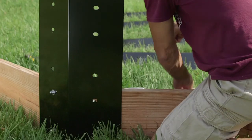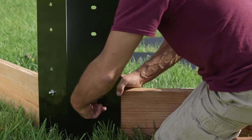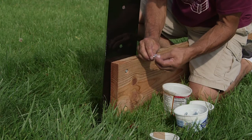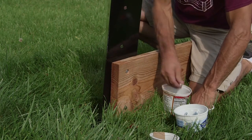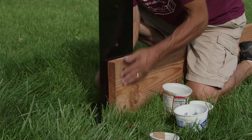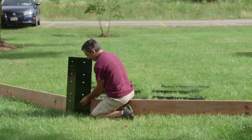The next step to building your gaga ball pit is to bolt your lumber to the brackets, starting with the bottom layer. The bolt and the small washer goes through the countersunk hole on the inside of the gaga ball pit, and out beyond the end of the board, through the bracket. Then use your large washer and your stainless steel acorn nut on the outside, and just go hand tight.